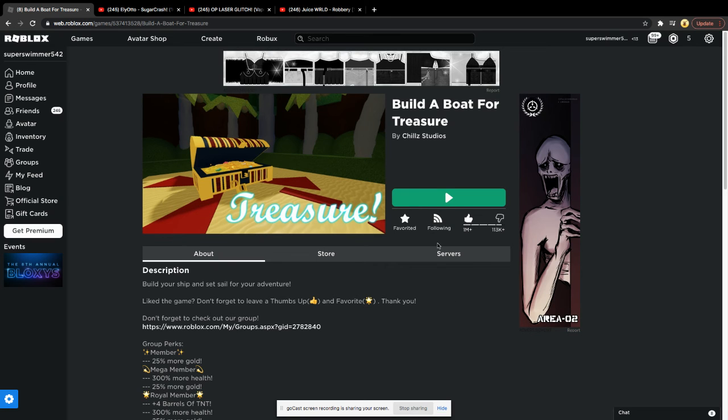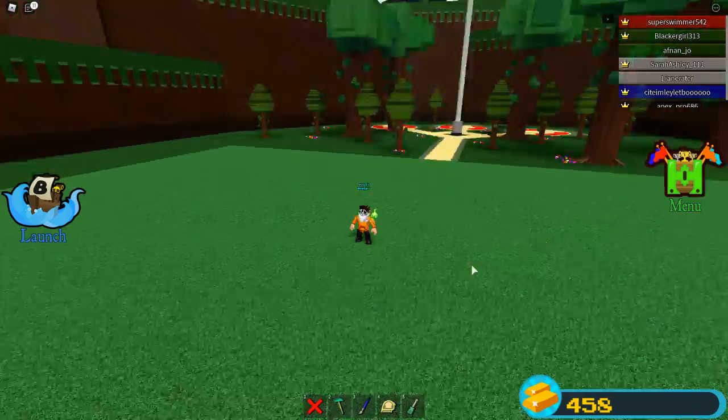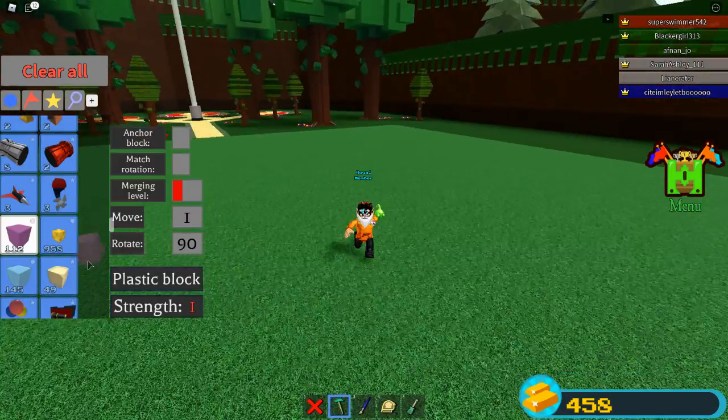Hey guys, today we're going to be playing Build a Boat for Treasure and I'm going to be showing you how to make a momentum block.